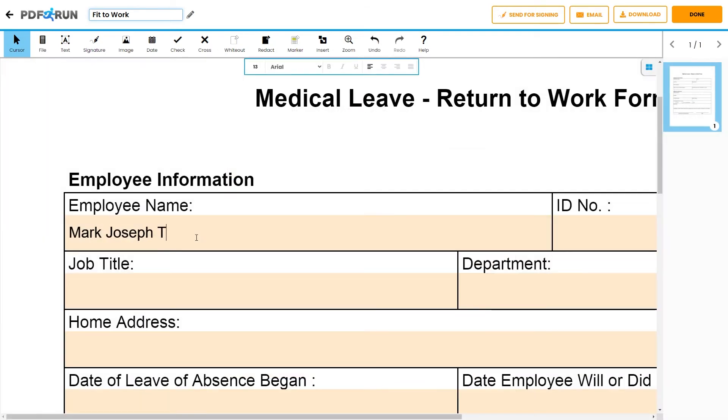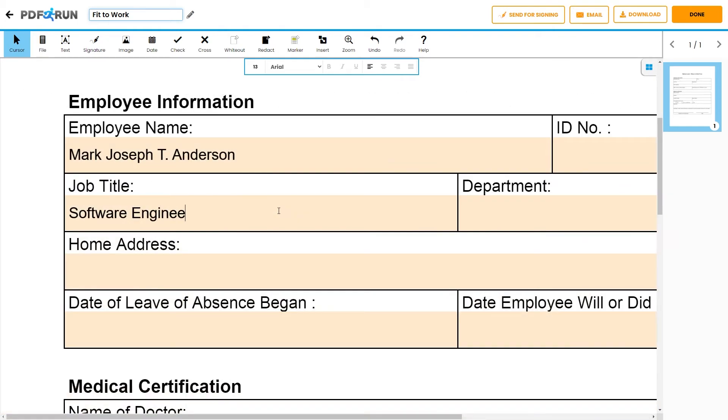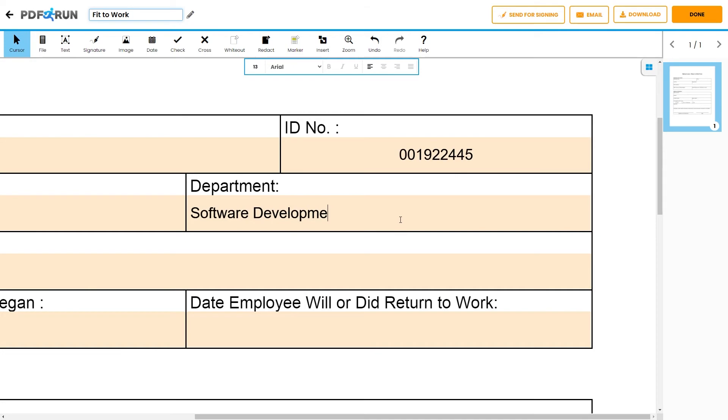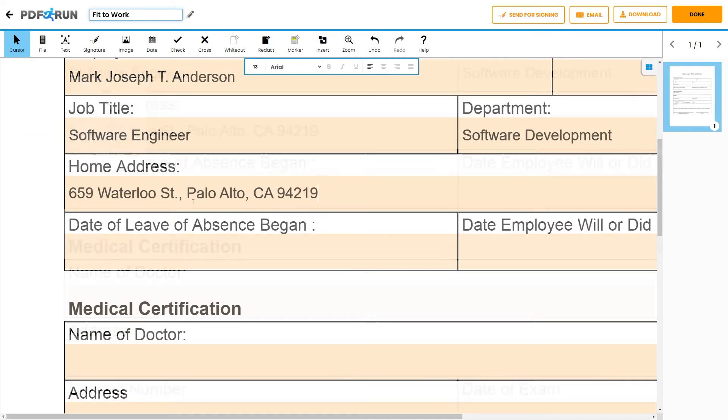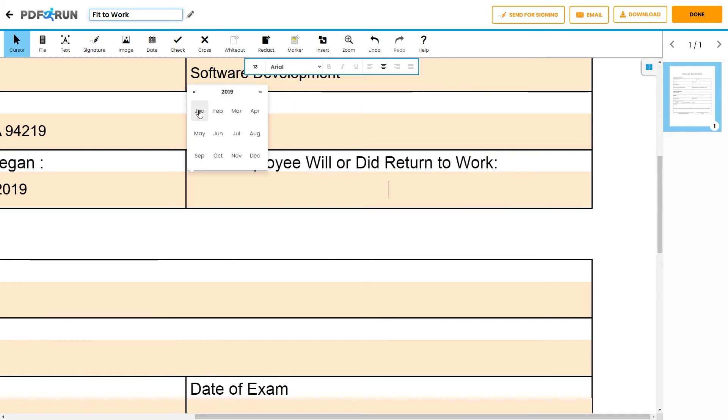First, input the employee's name, followed by the ID number, then the job title, the department they belong to, the home address, the date when the leave of absence began, and lastly, the date when the employee will or did return to work.